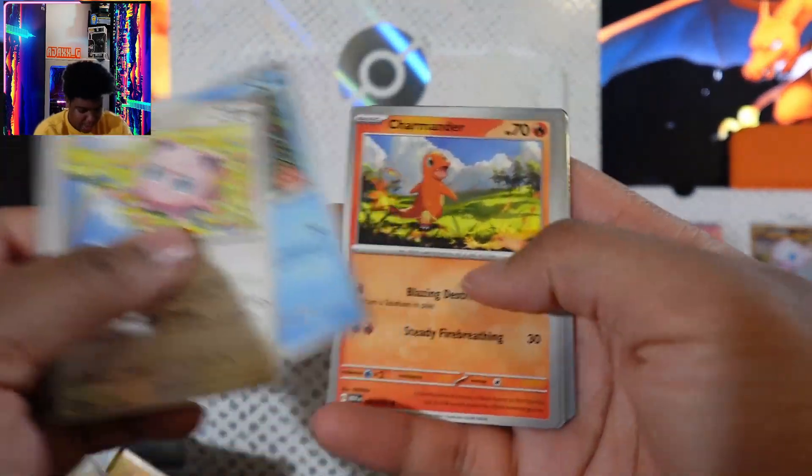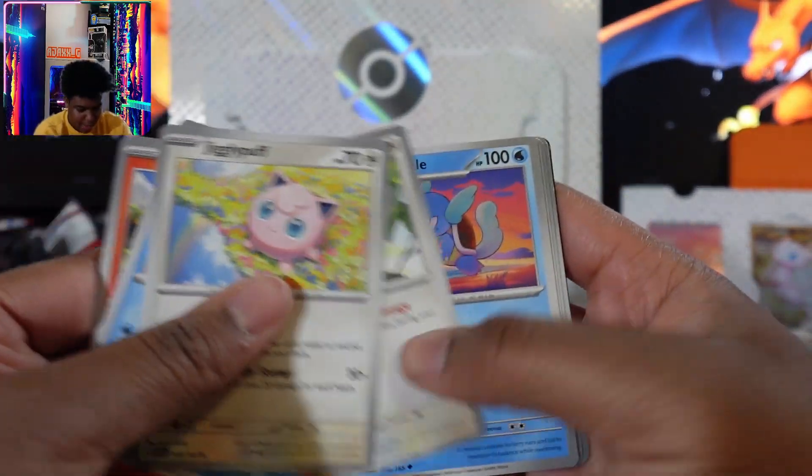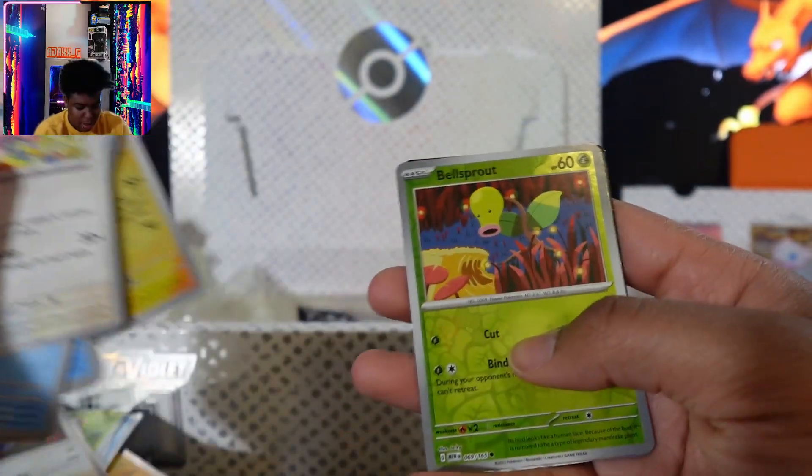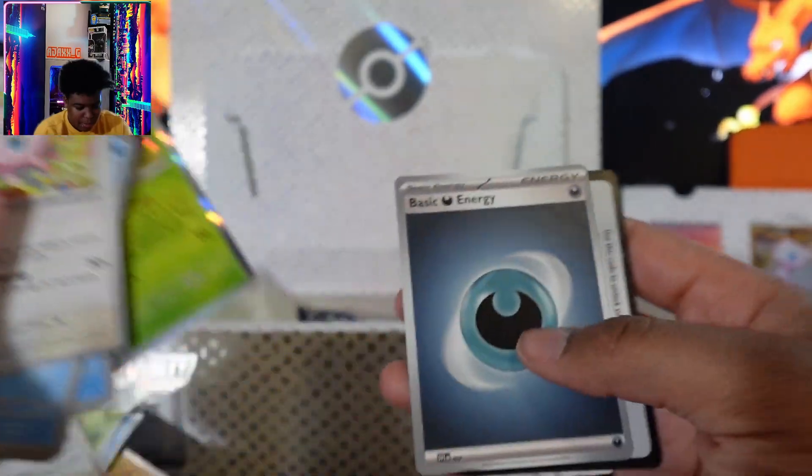Charmander — I already have one. I need a regular Charmeleon to put in my binder.